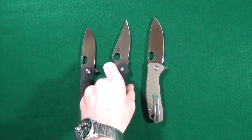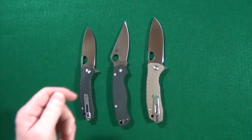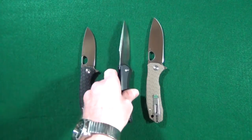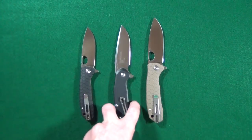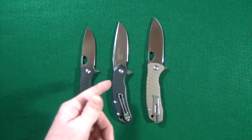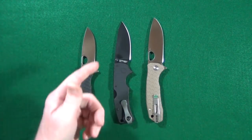Let's quickly take care of those size comparisons. We're going to start out with the Spyderco PM2, and this is the Civivi Backlash, and here is the full-size Cut Jack from Steel Will, and lastly from Cold Steel, the American Lawman.